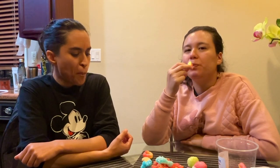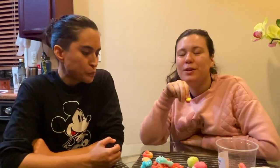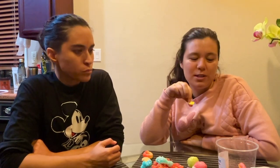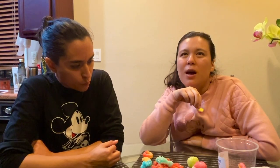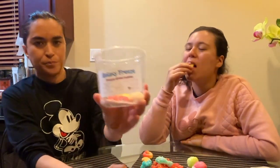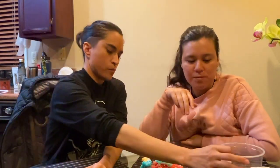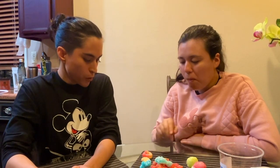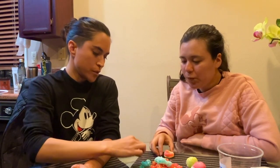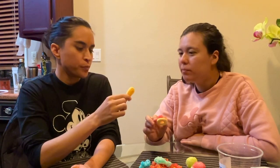We will come back and buy some more because she had a lot of different kinds of candy. I got this variety pack so we could taste a little bit of everything, but she had skittles, chocolate bars, so much candy. It's called Galaxy Freeze — she doesn't sell online but she sells at a farmers market. Okay, which one do you want, peach or mango? The peach — I like mangoes anyway.